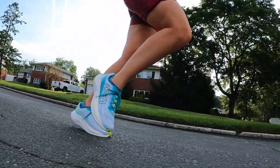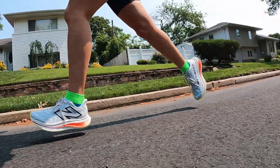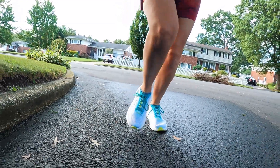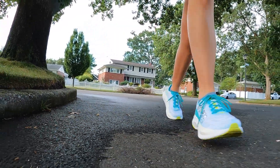They both have padding around the ankle collars and the same kind of tongue — very thin, gusseted, and sits nicely across the top of your foot. Breathability-wise, I'd say they're neck and neck. It's been hot and humid here in New York and the air has been passing through both uppers. They're not the most breathable out there, but they get the job done. When it comes to which upper I like better, I'm going with the Mach X — once I get that nice cinched-down lace feeling, I feel locked in. But it's a really close match.